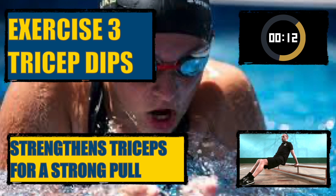Exercise three: tricep dips. These strengthen the tricep muscles for a stronger pull.